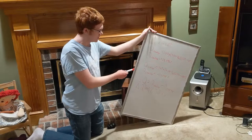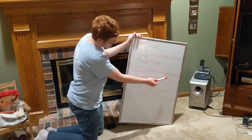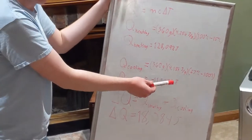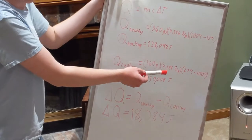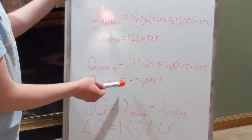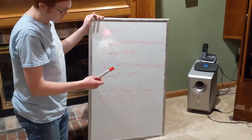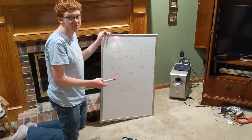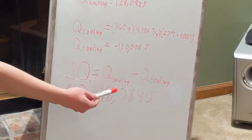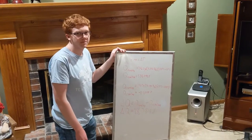The cooling of our soda is modeled by the same equation, but instead we use a delta T of 27 degrees Celsius as our ending point and 100 degrees Celsius as our starting point of the boiling water, which gets us to negative 110,000 joules. To find the total heat exchange of the process, we add the two heats together and we get about 18,000 joules.